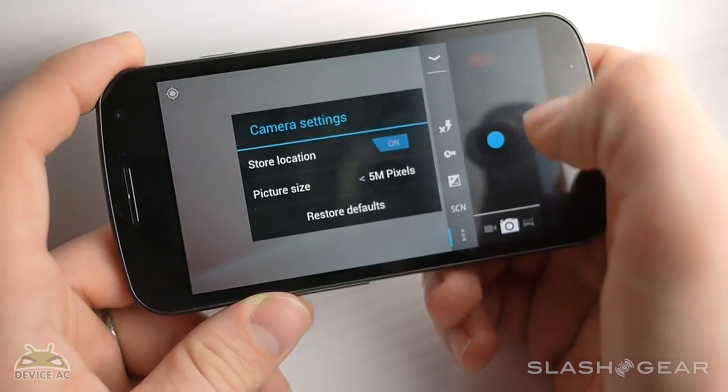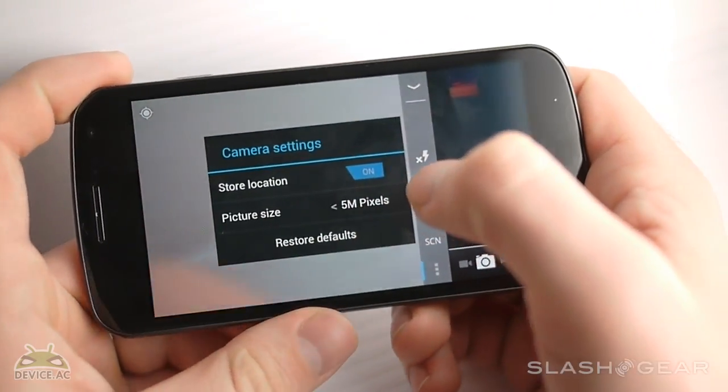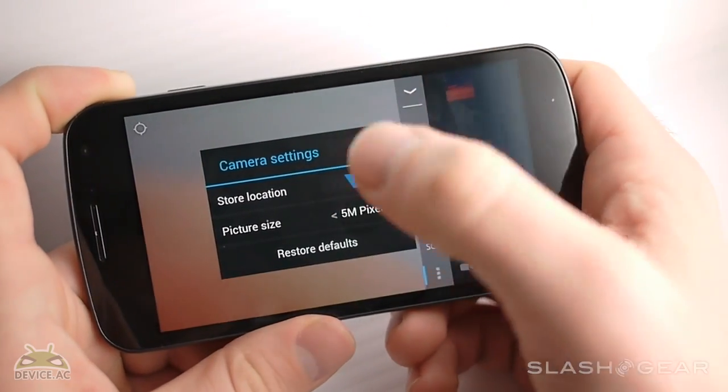This doesn't change that much because this particular device doesn't want to go outside of five megapixels. Same for store location — you can change it, but you're not really going to want to.